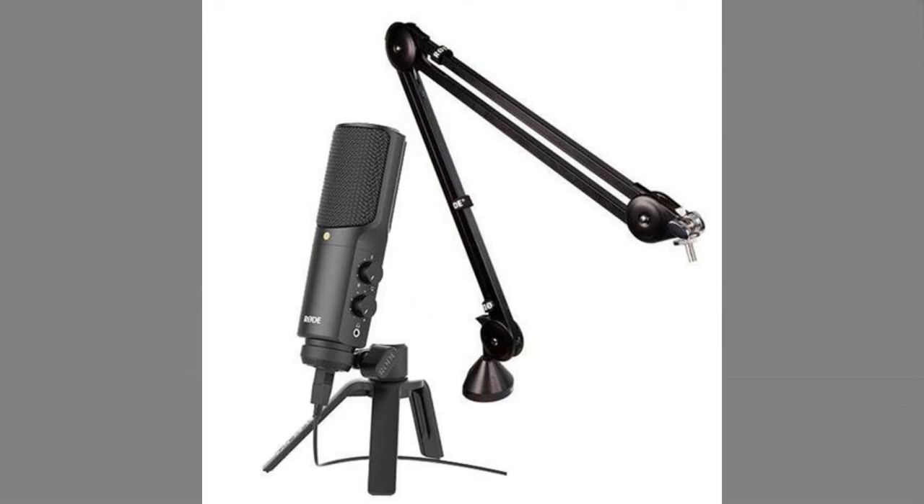There's only two dials on this microphone. One is going to be for your headphone levels, the other is going to be for your microphone levels. You'll be able to fix the gain control inside your software or whatever program you're using to do your editing, so it's not very complicated to use. The Rode NT-USB microphone comes with a desktop stand, however it can be attached very easily to a boom stand or microphone stand.